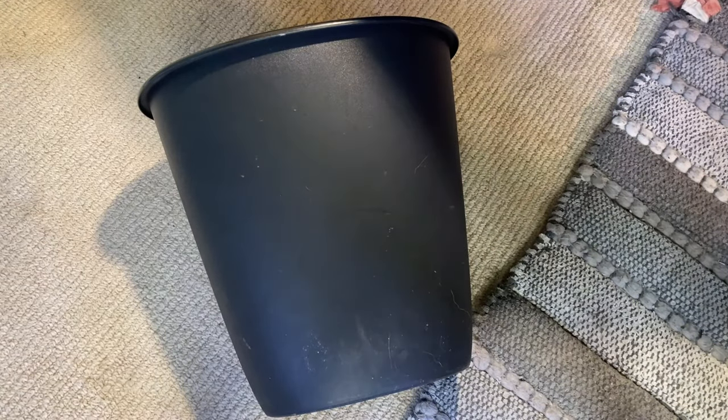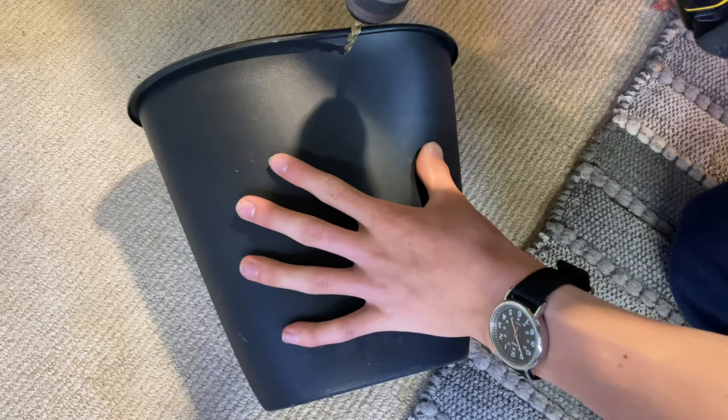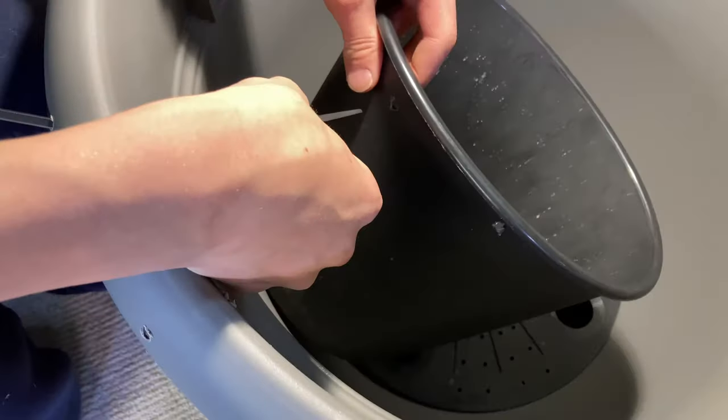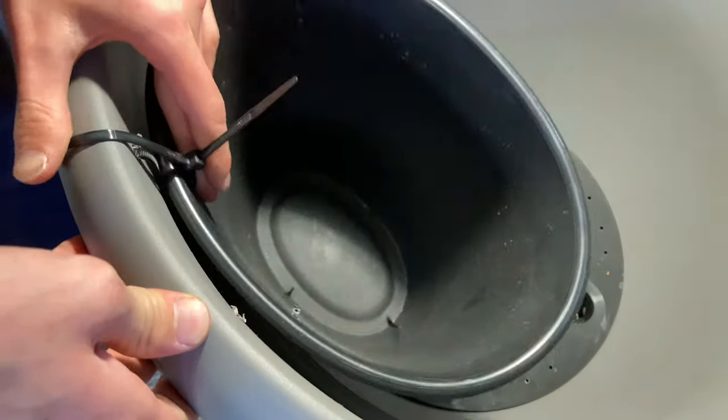To make this planter, I started with a small black plastic trash can that I bought at a thrift store for $2. I drilled a couple of holes in it corresponding with the ones on the rim of the pot so that I could mount it, and then used zip ties to fasten the trash can — aka planter — to the rim of the pot.